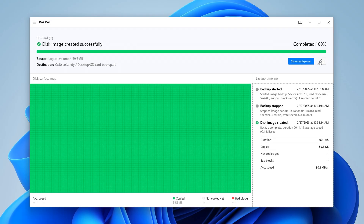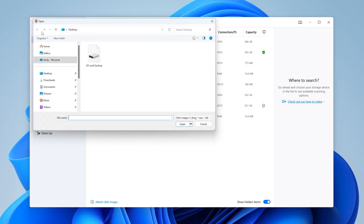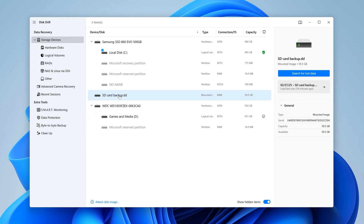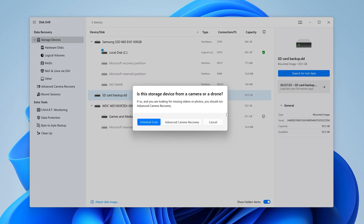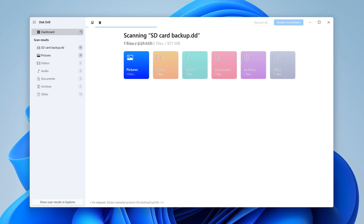Once it's complete, go back to the recovery panel. In the top left menu, select Attach Disk Image, then select the backup you just made, which will load the image into the disk list. Now that we have our image loaded into Disk Drill, we can actually safely remove our SD card for safekeeping. From here, simply select the disk image from the list and hit Search for Lost Data. As the drive scans, files will begin to populate on the screen as colored categories, which can actually be browsed in real time. But I'm going to wait for the scan to finish completely to proceed.